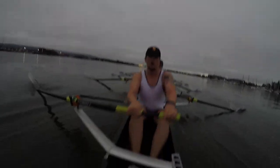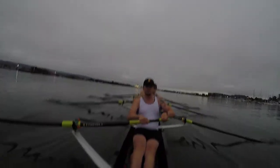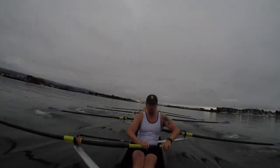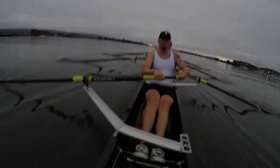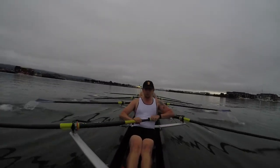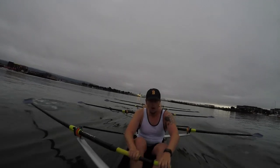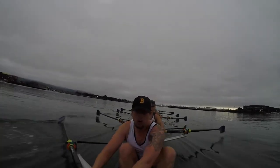Watch that body wobble, keeping the body calm, up and down, over the keel. Six seat going deep — that's better. The boat is a lot smoother when we're all catching at the right depth. Nice, this is getting better, let's focus in, stay on the pressure.